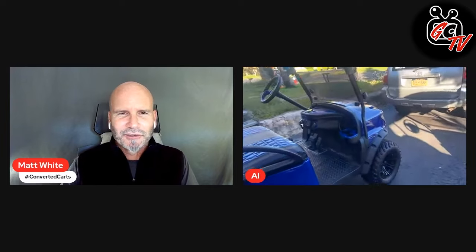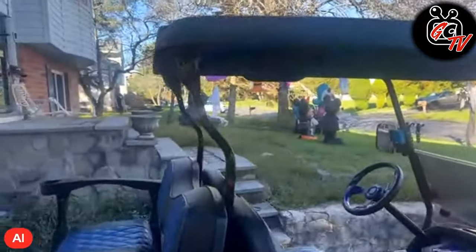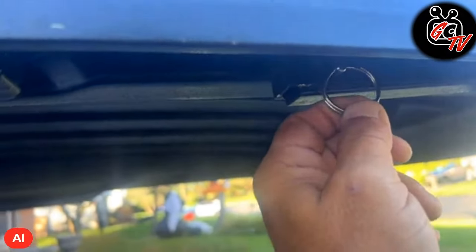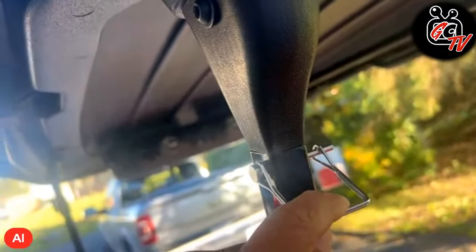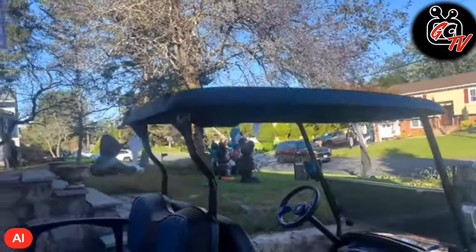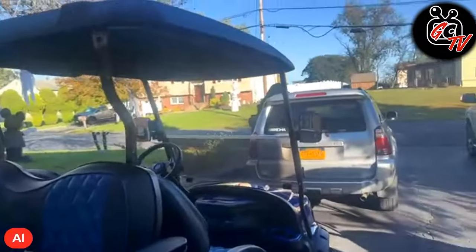You mentioned the toy hauler. So this one doesn't fit in there as well? Basically it's two inches too high. So what I did is I got a couple of quick-release pins, and between those and some quick-release clips I also borrowed from the other cart, I'm able to just quickly take the roof down and fit it into my toy hauler.